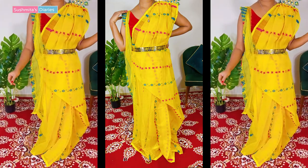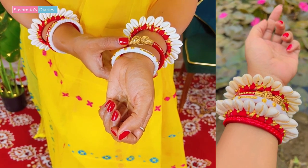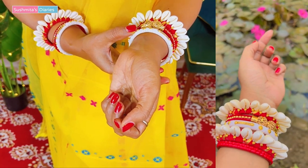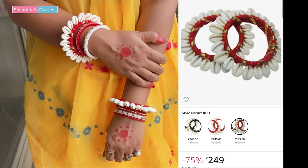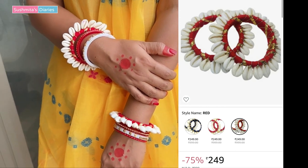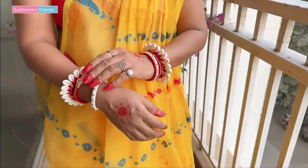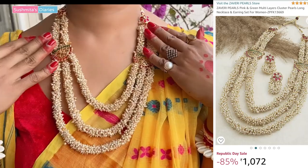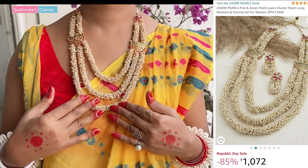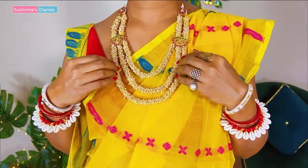Saraswati Pooja calls for some cute and chic accessories as well. I am wearing my favourite Shankapola and Kauri bangles that I picked from the previous Amazon jewellery sale. Aren't they super cute? Every time I wear them I get so many compliments — people inquire where I got them from, so I am telling you that I bought all the accessories and jewellery from Amazon's sale. Just to give this entire look a dash of royal elegance, I am going to add this cluster pearls necklace and earrings set by Zaveri Pearls.